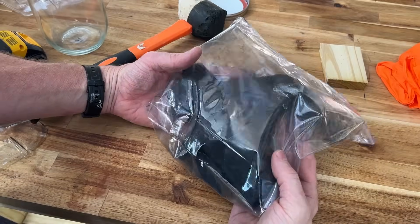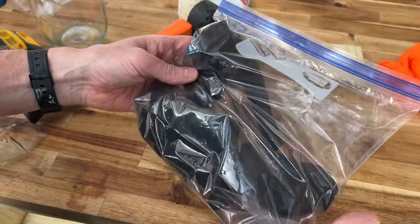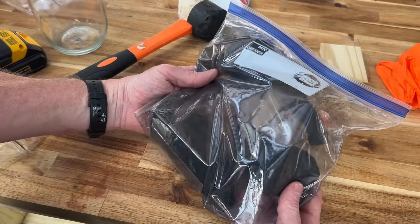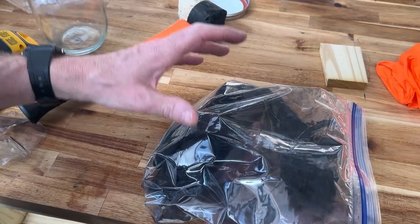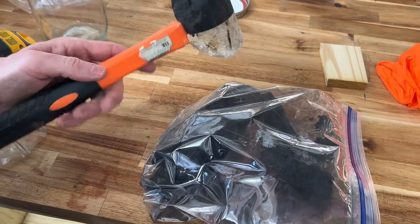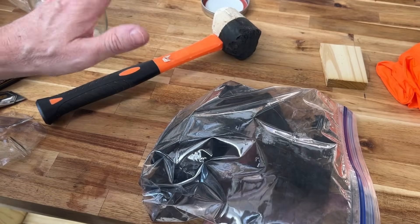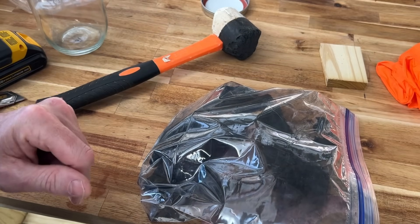The first thing we're adding to our filtration system is charcoal — large pieces of charcoal wood that I've made myself. I have a video coming up on how to make charcoal at home, but if you don't have it, find some from a recent wood fire. You want the charcoal crushed as small as possible, so I'm going to take a rubber mallet and crush it down into a fine powder, then filter it and put it into our first layer of the five-stage filtration system.